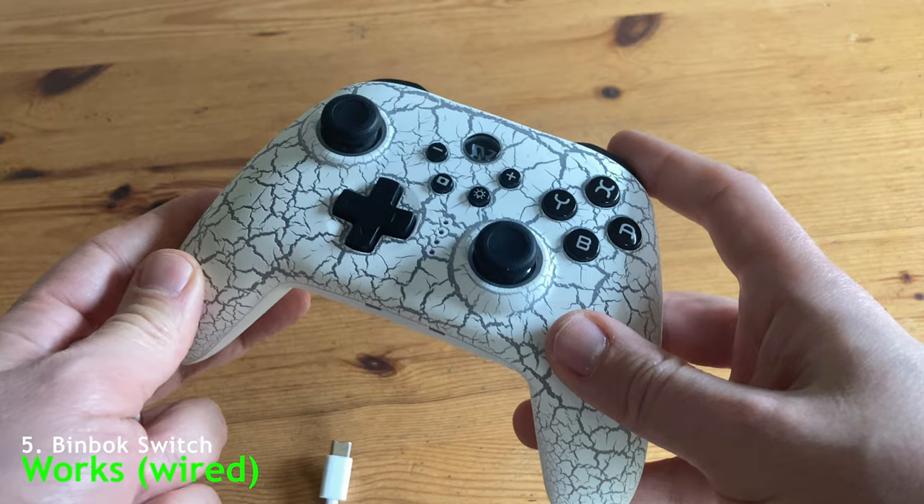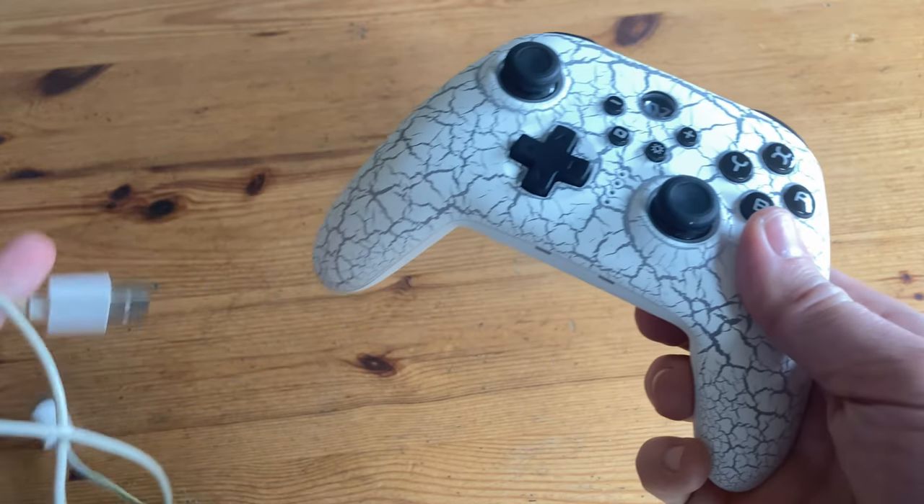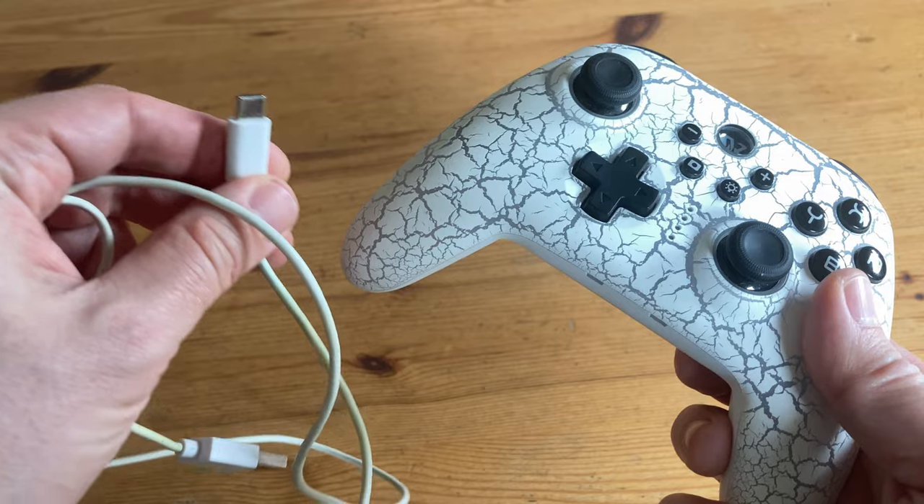This Switch controller from Bimboc works if you connect it via USB cable. It's quite good except for the D-pad — the D-pad's pretty poor on this thing.